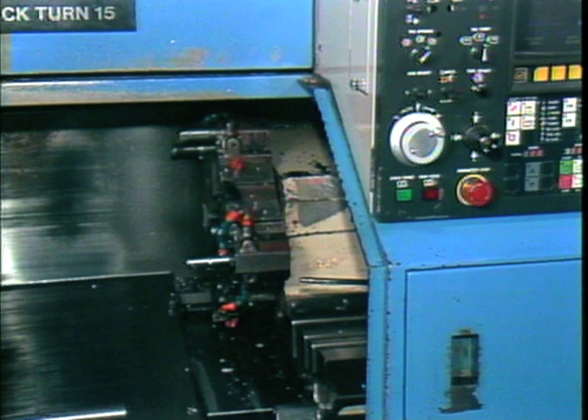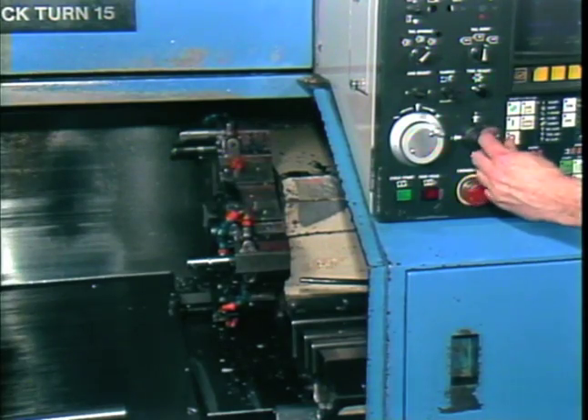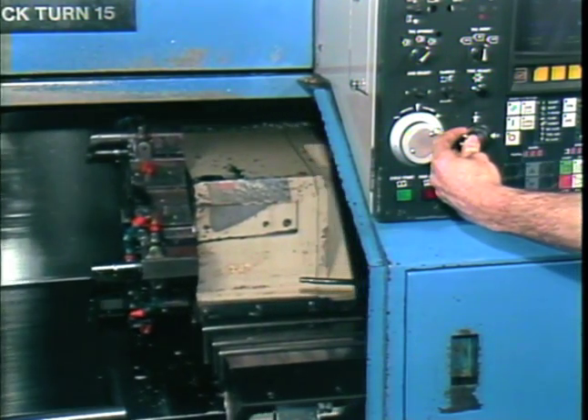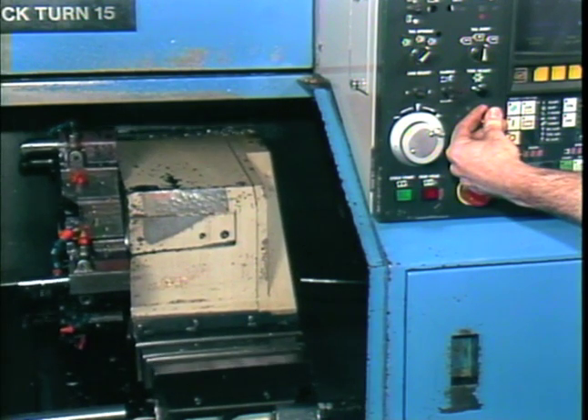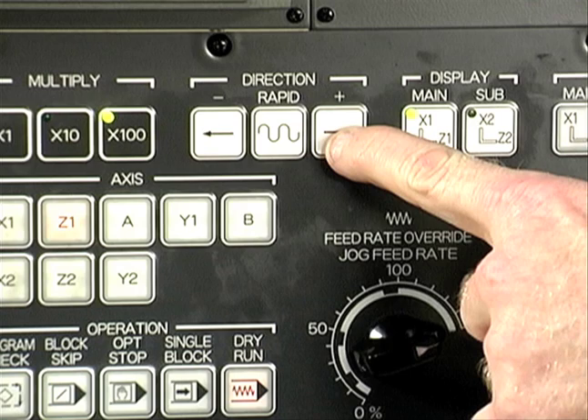The jog mode allows the turret to be manually positioned in each axis. It is used during setup and when checking tooling and workpiece quality. Movement of the turret in jog is controlled by using a joystick, as seen on this Mazak lathe, or by pressing jog buttons as on this FANUC control. The turret moves only as long as the jog button is pressed.